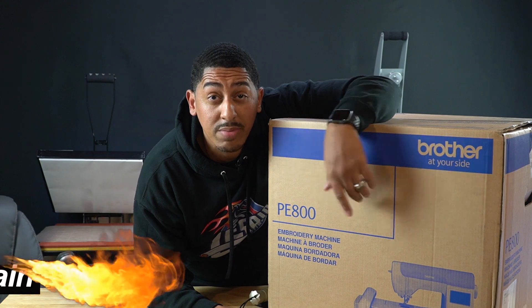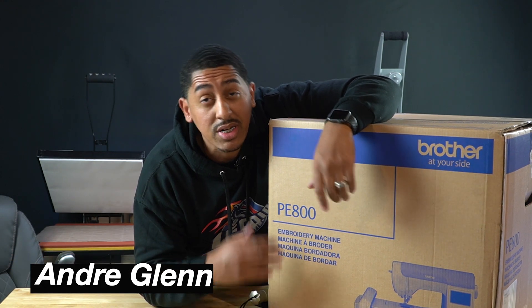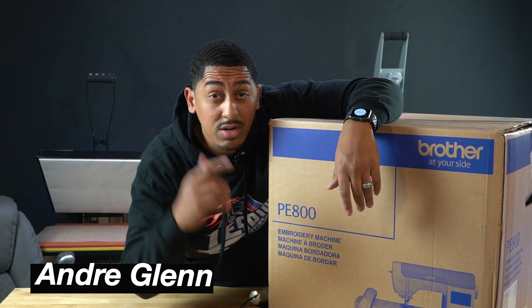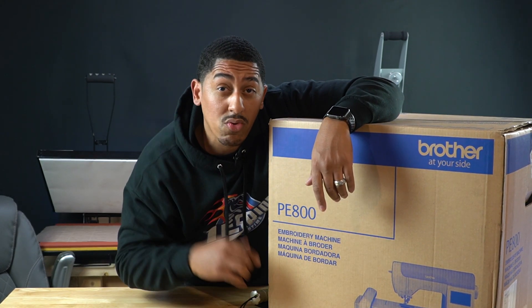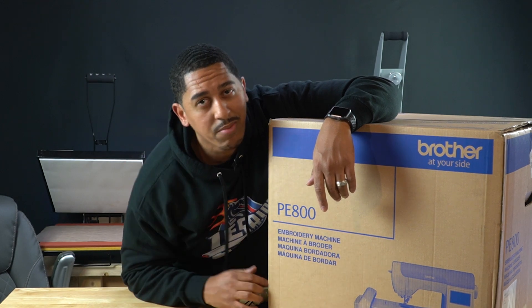What's up YouTube, welcome back to another episode of One Again with Andre Glenn. Today I'm super excited because I'm getting ready to unbox the PE800 embroidery machine and a lot more.